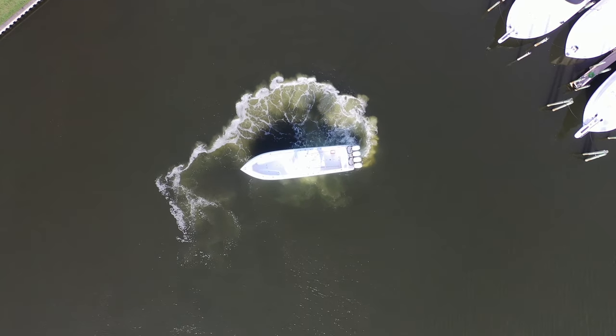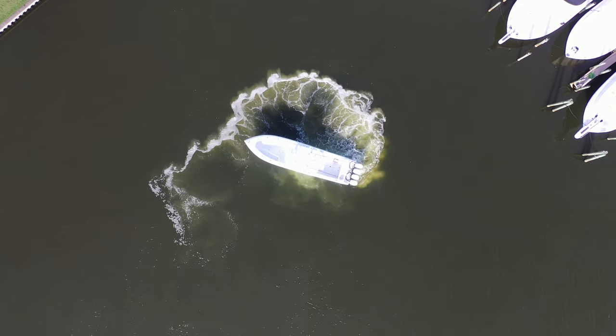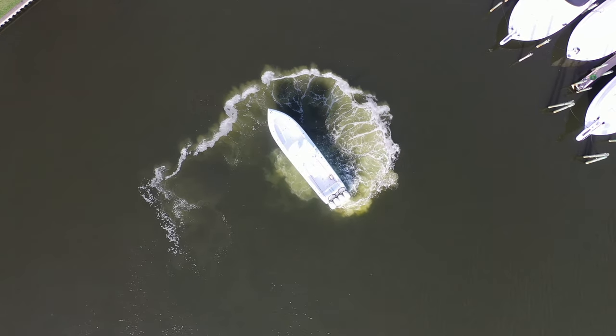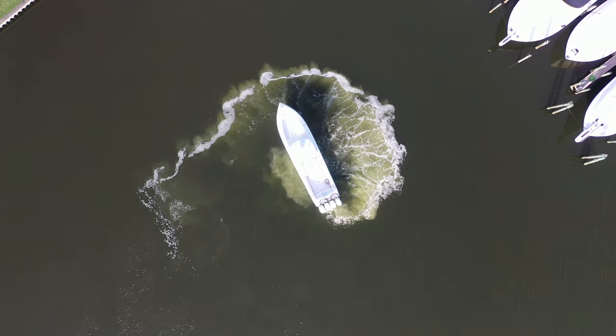Something to note: if you put your port throttle at idle forward and your starboard throttle one click idle reverse, the boat is going to move forward without spinning, because boat hulls are made to go forward through water, not backwards. The forward thrust is stronger than the reverse. So to keep the boat in one spot while spinning on its axis, you have to give a little more gas to the starboard throttle in reverse and play with it until you find that happy medium. Every boat has a different pivot point — on this one it's roughly at the seat back here.